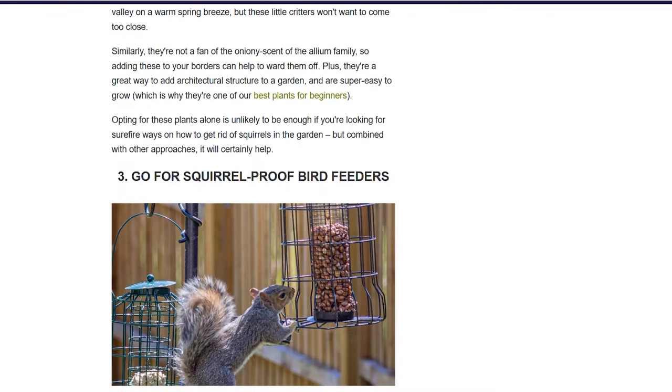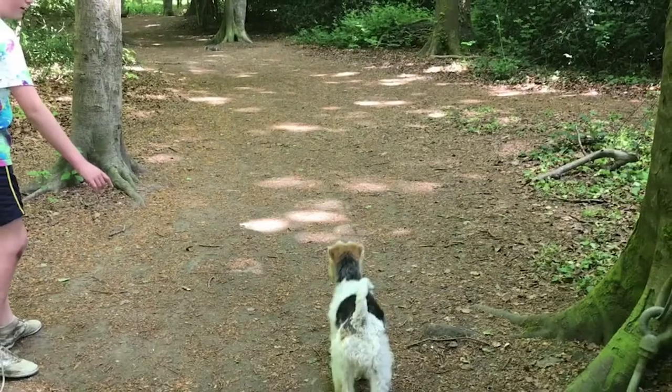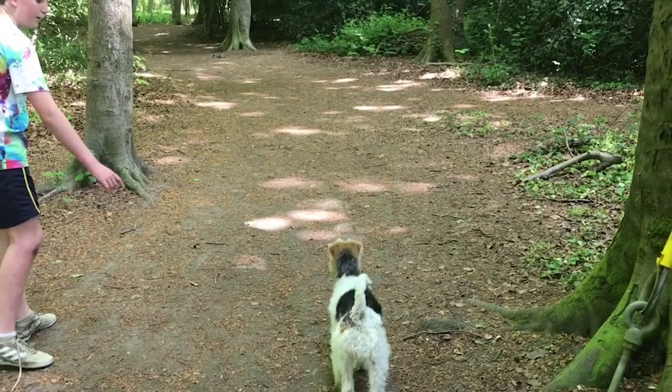Additionally, you could employ the use of plastic owls to scare squirrels. Place the plastic owls on a raised surface around your garden. Squirrels are afraid of owls, and the mere sight of them makes them feel threatened.